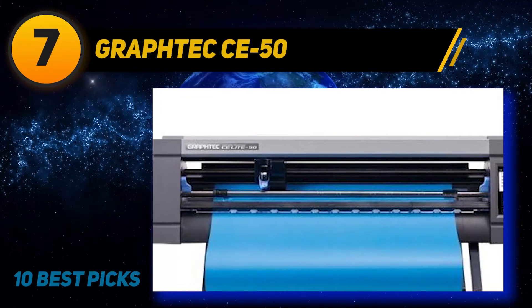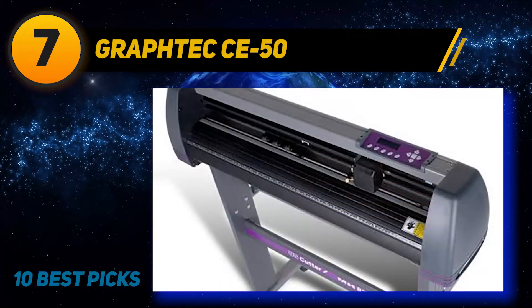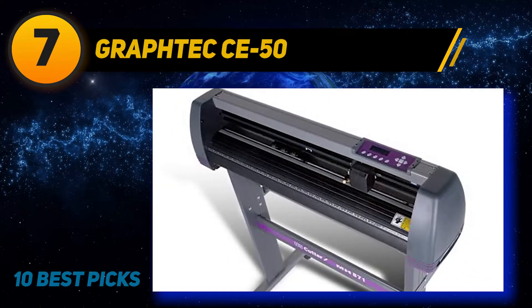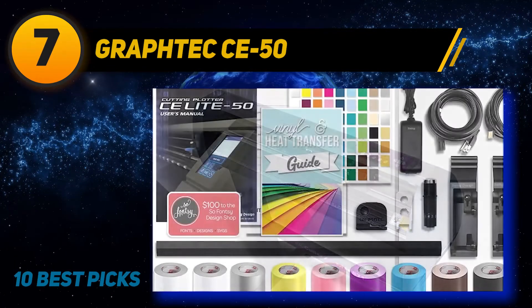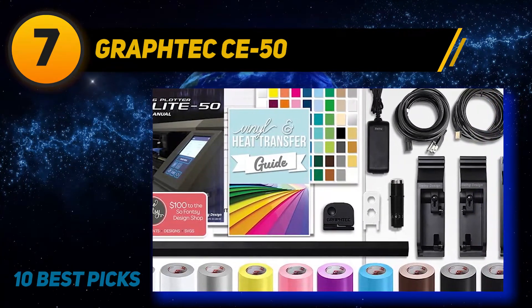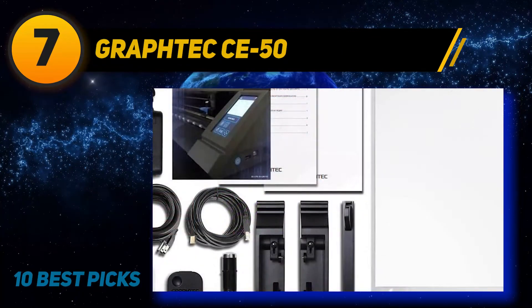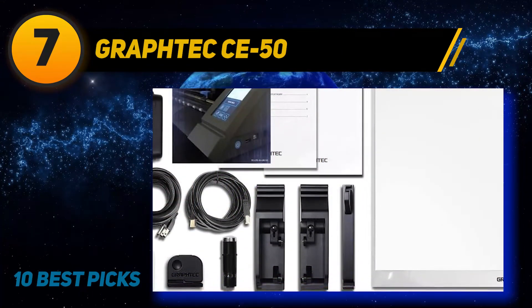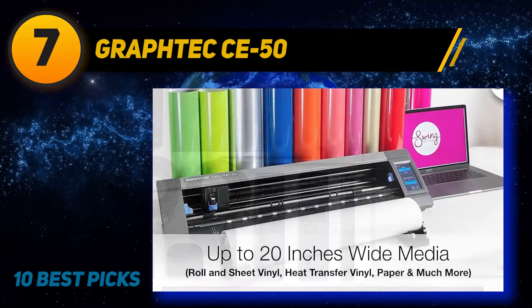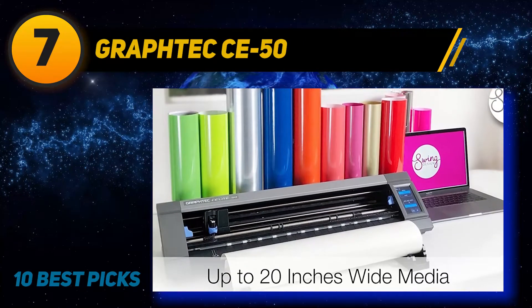If you buy this machine, you will get a vinyl trimmer and a cutting mat. You will also get a premium blade, an Oracle custom swatch book, and 10 rolls of 12-inch x 6 feet of Oracle 651. The software runs on Windows only, which is a bummer. The Graf-Tec C50 cutter is a great jump up from Brother ScanCut, Silhouette Cameo, or Cricut.